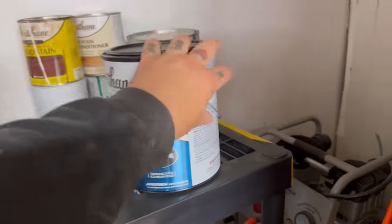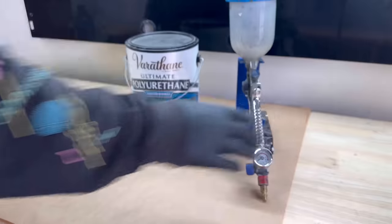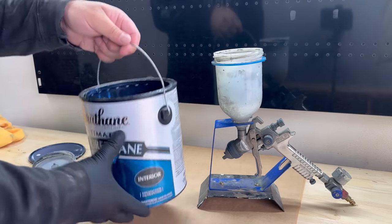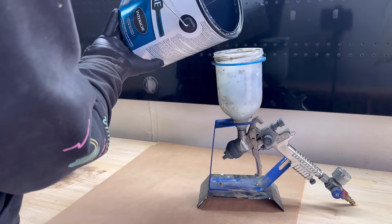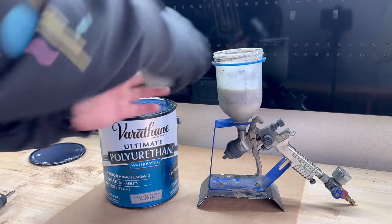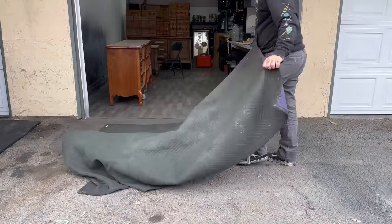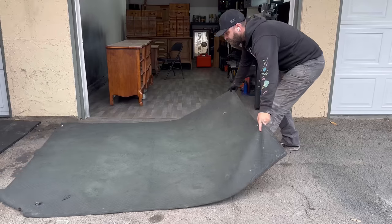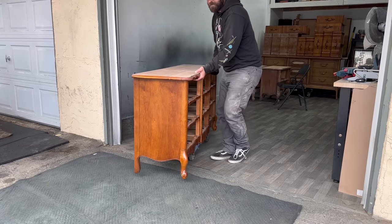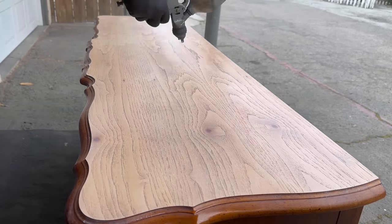Just like my last piece, I decided to start with the top first and add the polyurethane top coat. I got a question in the comments asking why I don't paint the dresser first and do the top last. What I found is that the whitewash or stain tends to drip onto the sides where the paint is, and trying to wipe it off sometimes creates a foggy film over the paint. So it just made more work for me, and I decided to do it this way moving forward.